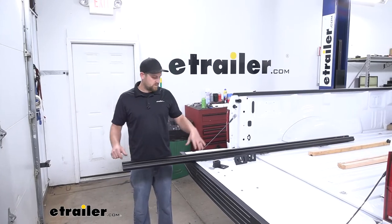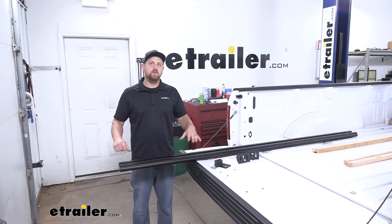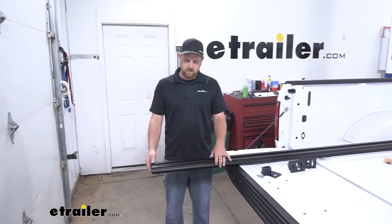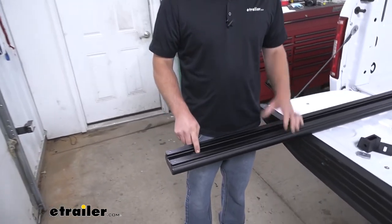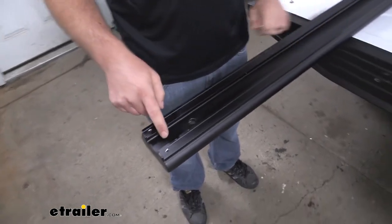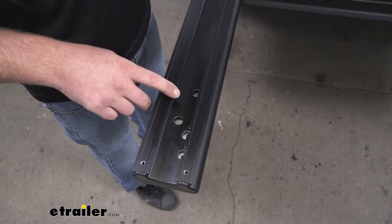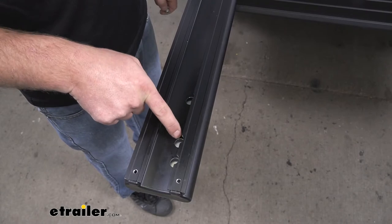To begin our installation, we're first going to want to pre-assemble our base rails. These are side specific, so be sure to check your instructions to make sure you have the correct side. We're going to be starting with the driver's side base rail. Let's move to the end and identify which hole we need to use, so we can get our hardware in place. There are diagrams and instructions because at each end and in the middle of our base rail we're going to have multiple locations of holes for different makes and models of trucks.